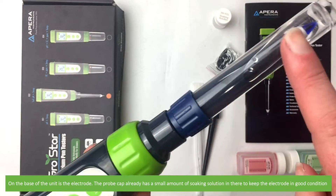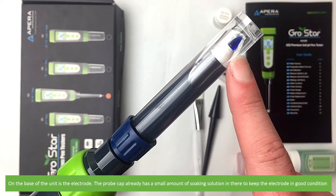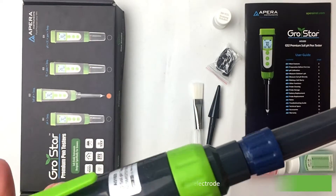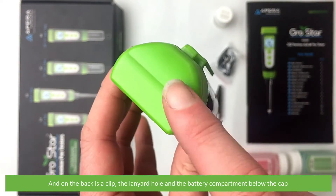On the base of the unit is the electrode. The probe cap already has a small amount of soaking solution in there to keep the electrode in good condition. On the base is the spear tip electrode. On the back is a clip, the lanyard hole, and the battery compartment below the cap.